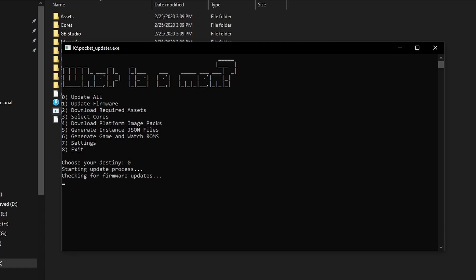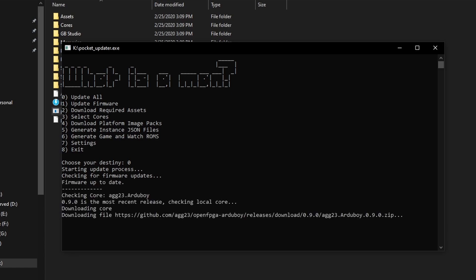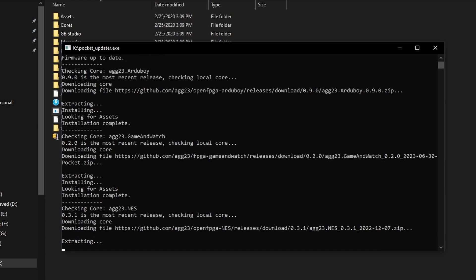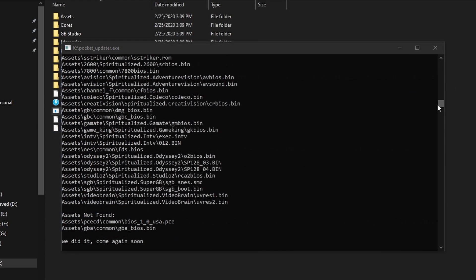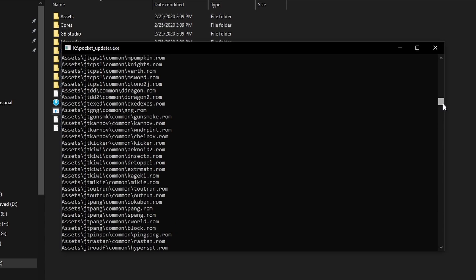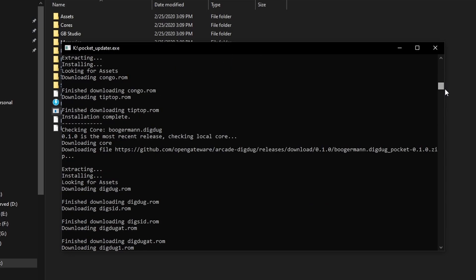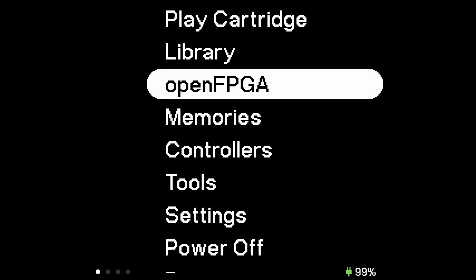If you find these files somewhere else, generally it might not be named how you need it to be — it's dmg_bios. If you don't have any of these folders on your Pocket micro SD card, go down below — I'll leave a link in the description. You want to use Pocket Updater; I did a whole setup guide on this. It will bring down all the diverse cores and get all your folders set up so you are ready to play when you actually get your games and BIOS files loaded up.